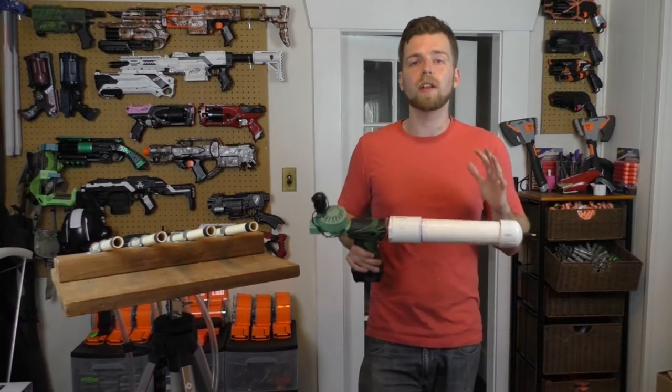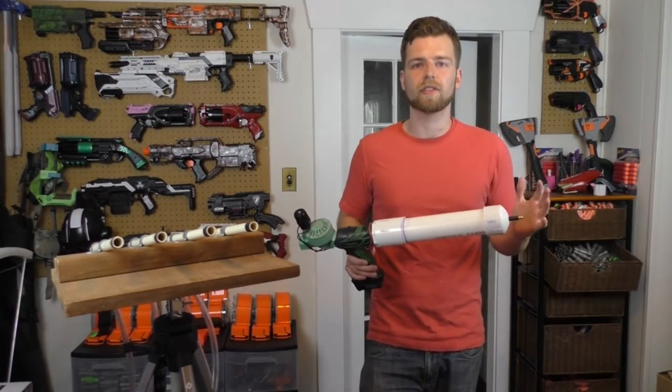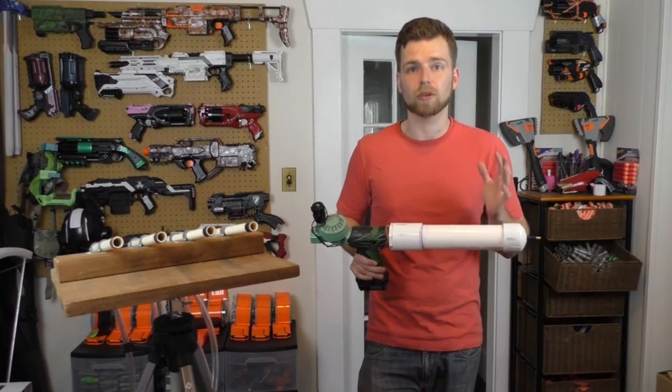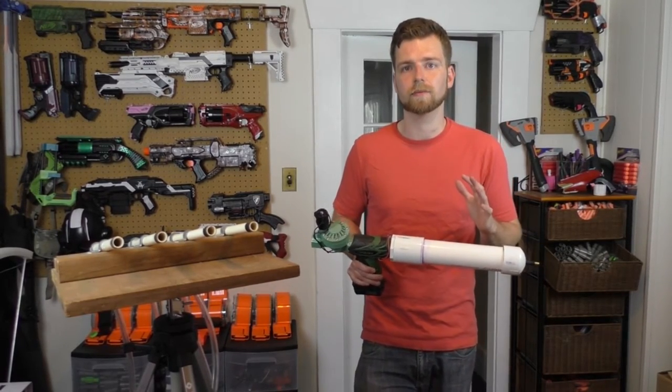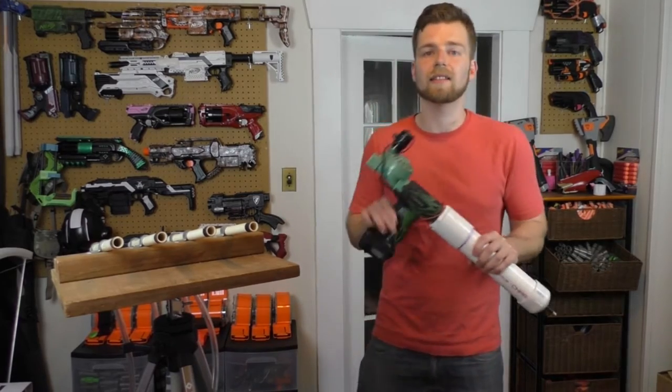And if you feel the urge — if you absolutely have to — I would personally recommend not taking it over 20 psi, and absolutely not taking it over 40 psi. With that in mind, let's talk about this a little bit.